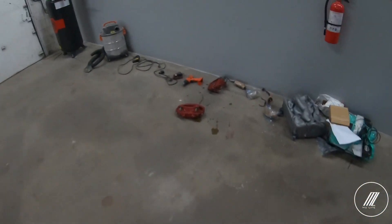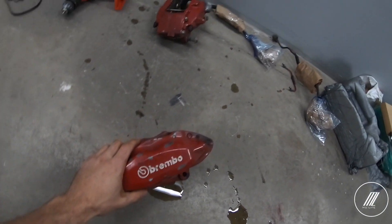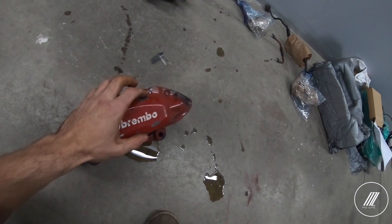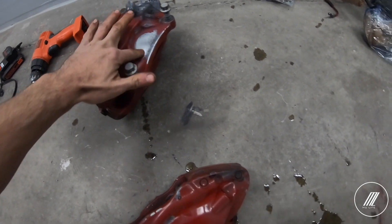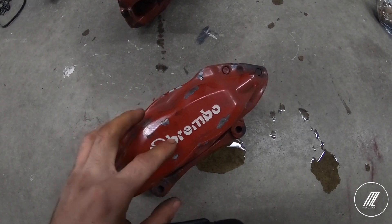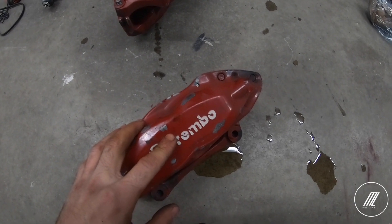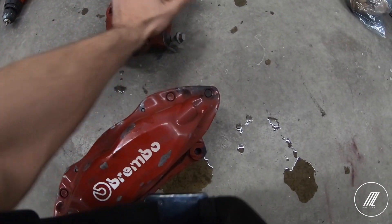Alright guys, so we're gonna work on the Brembo right now. We're gonna use a wire brush to take off the current paint — as you can see it's in bad condition. Then we're gonna use scotch brite just to give it a smooth finish, and then we will use VHT paint, probably bake it, and then put the clear coat on top of it and put new Brembo stickers on it. For now we're just gonna use a wire brush with the drill and sand as much as we can.